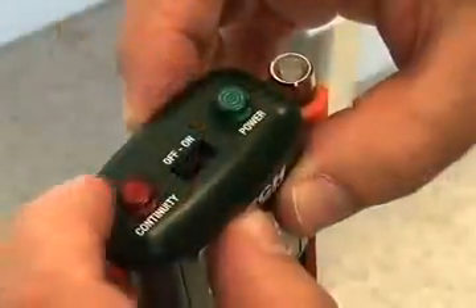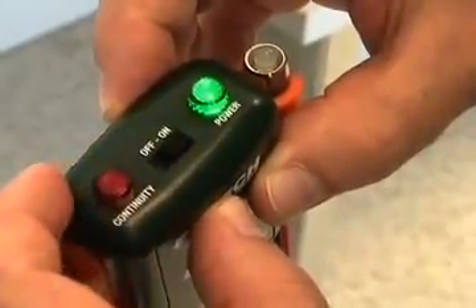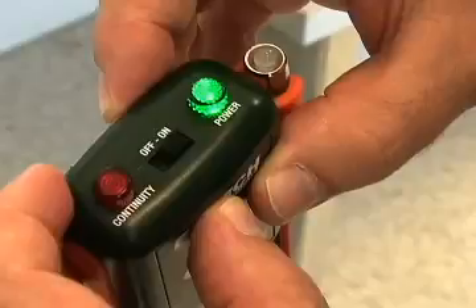To operate, flip the switch to the on position. The green LED light will turn on, indicating the battery is good. This will also act as a reminder to turn the switch off after use.